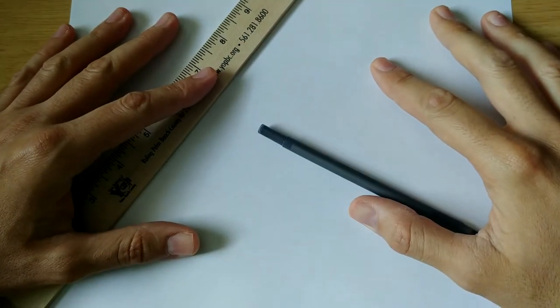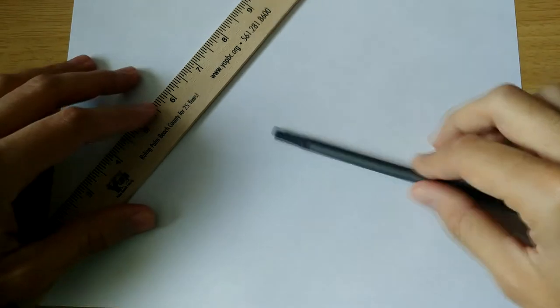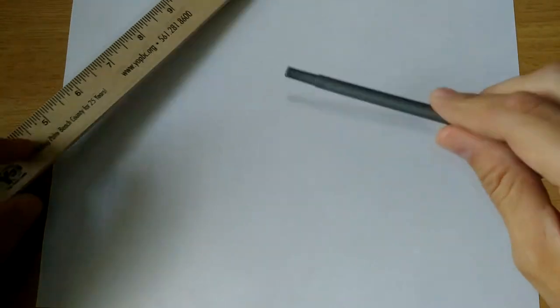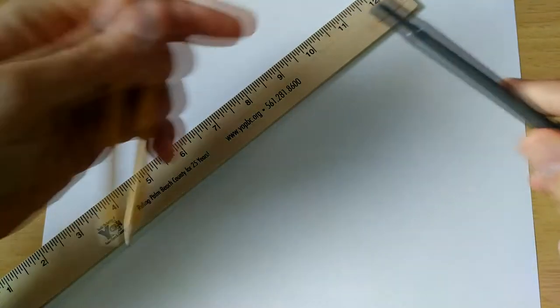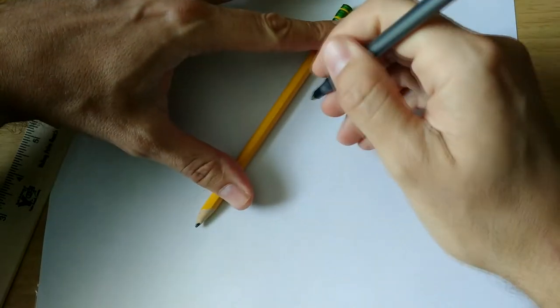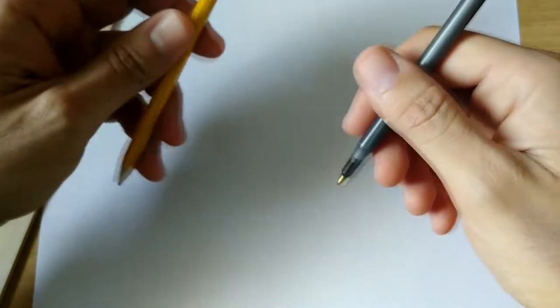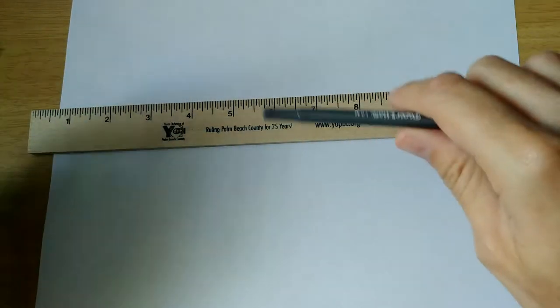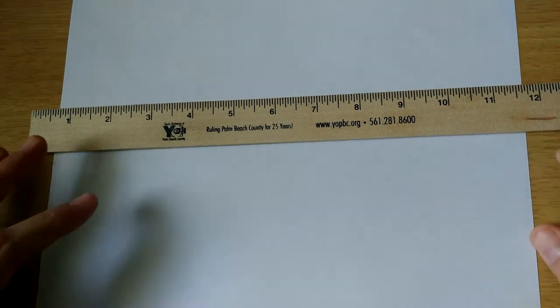You're going to draw it, we're going to label it, and it's going to be awesome. To do this project, you need a piece of paper — ask mommy or daddy for a piece of paper. You also need a pen or a pencil, and you need a ruler. If you don't have a ruler, you can use a straight edge like a pencil. I've got a ruler and a pen right here, so let's get started — get your papers ready because we're going to do this together.